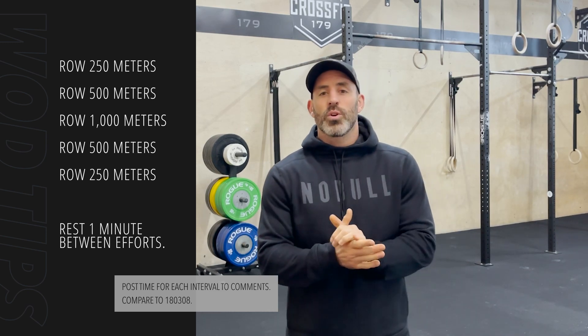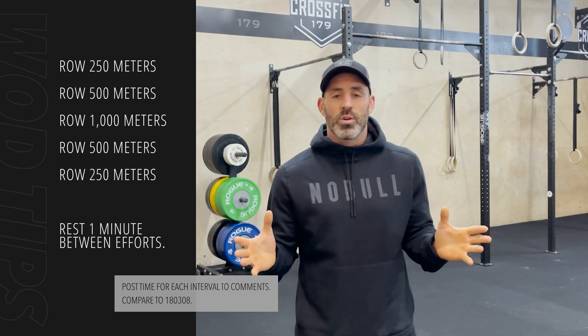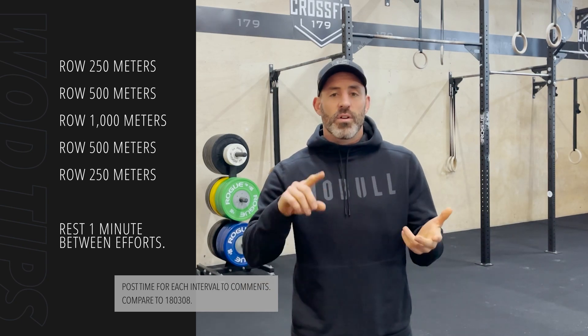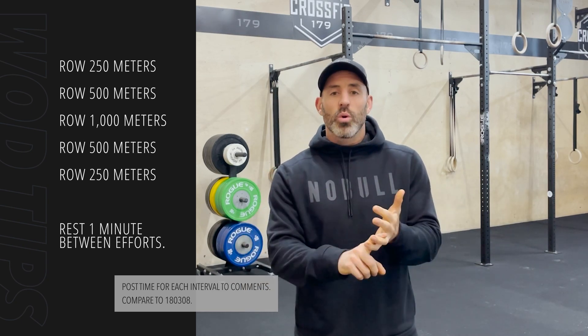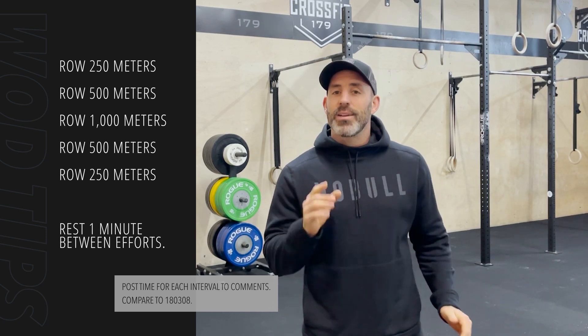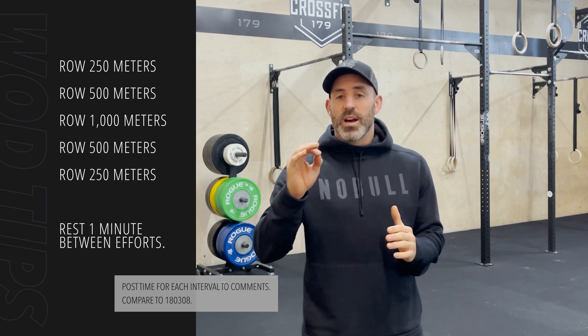If you are attacking this workout and you have no data on any of the rowing distances and paces you can hold, just have at it. Go as hard as you can to the 250, the 500 and the 1k, and then try and hold on back down to the 500 and the 250. I do like to set targets for my athletes and I think it's good to have a target to try and achieve.